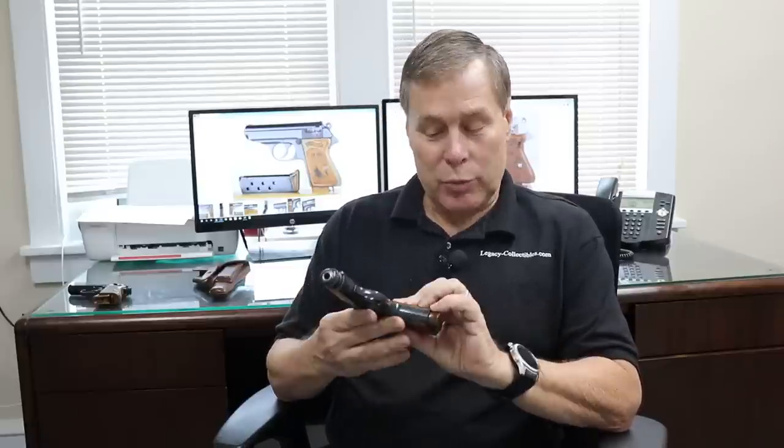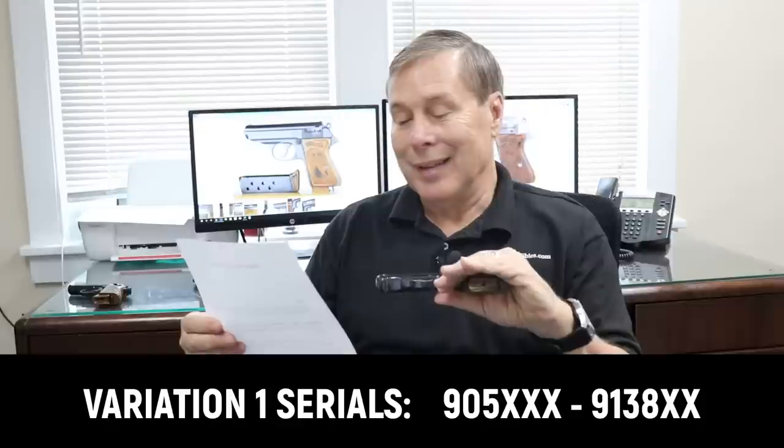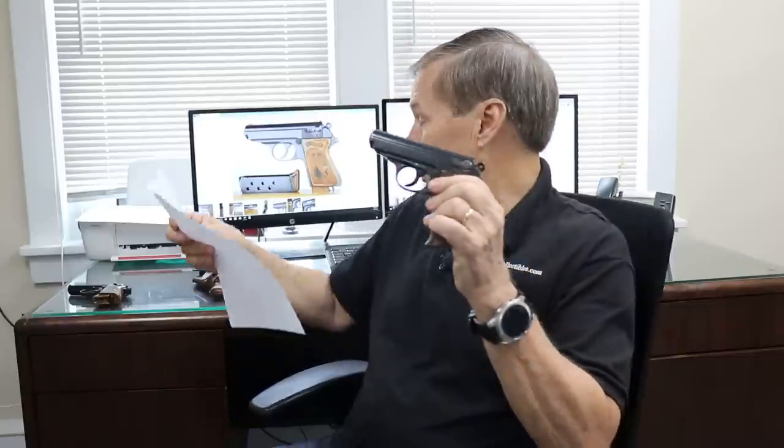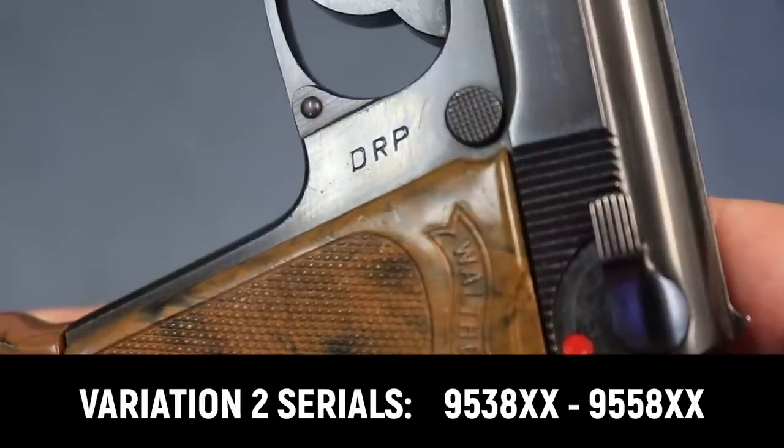There aren't very many of these made — I'm estimating only about a thousand were ever produced. Variation 1 has a period at the end of DRP and is found in a solid block from serial number about 905 to 918. Variation 2, DRP without the period, came a little bit later. Bear in mind there was overlap in serial numbers between PPs and PPKs, but there's a solid block of DRP PPKs within that range. Both variations are in the 1935–1936 era.